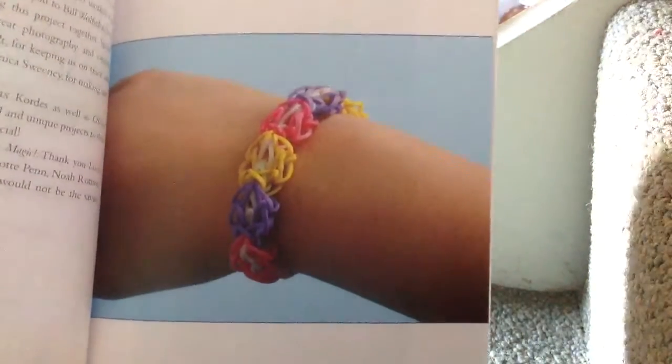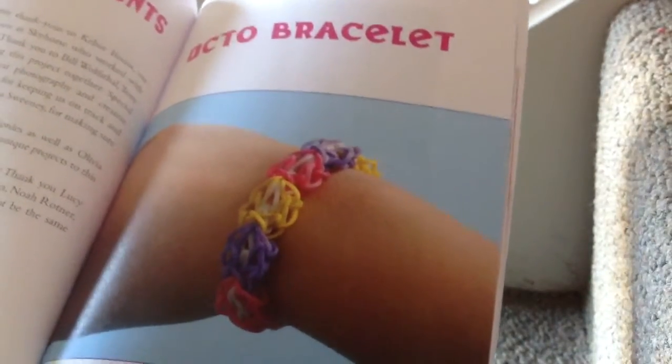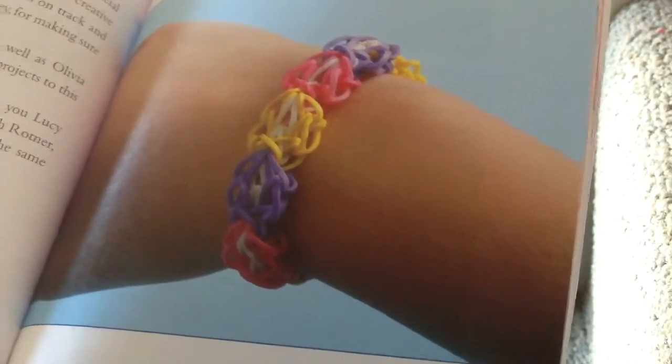This one is called the Octobracelet and it looks like an octopus. It looks really weird. It's called the Octobracelet because it looks like an octopus — there are like eight of them.